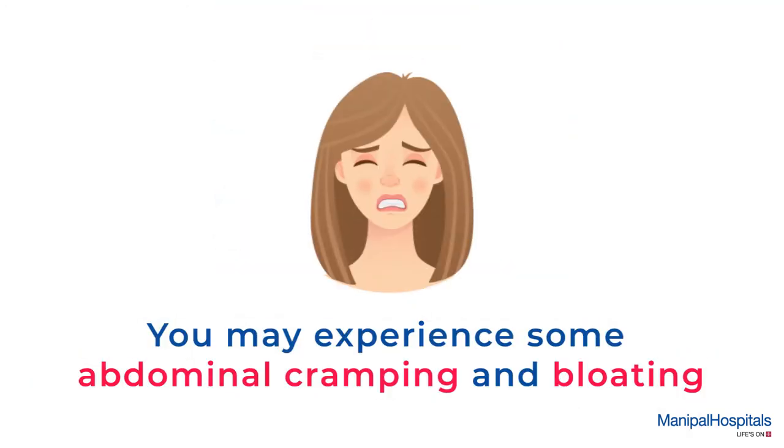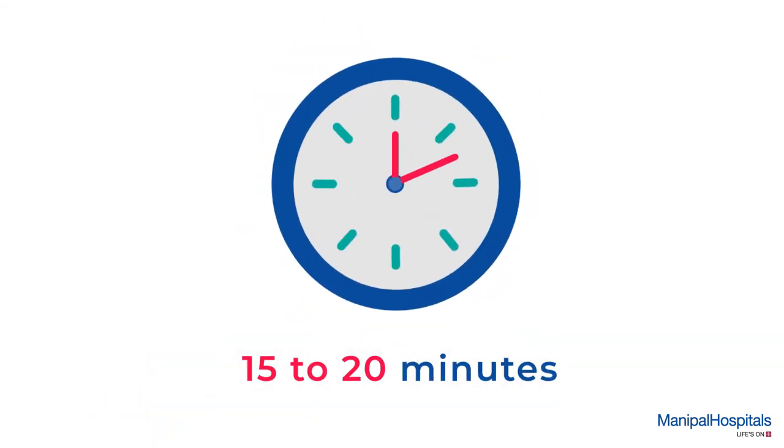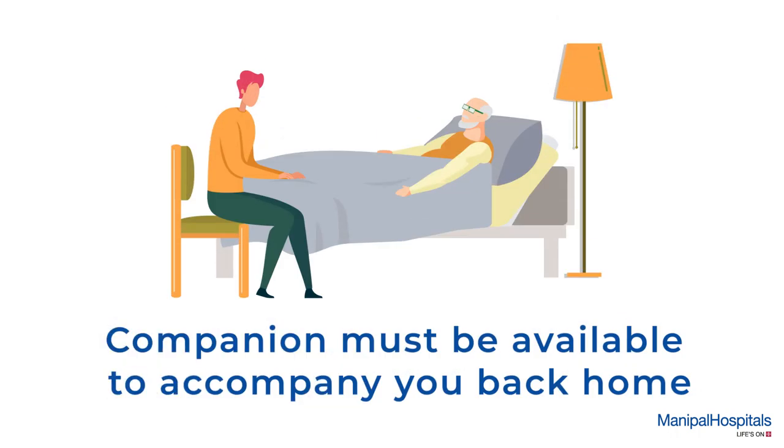You may experience some abdominal cramping and bloating, but this is normal and will pass quickly. This procedure takes about 15 to 20 minutes, and if you were given a sedative, a companion must be available to accompany you back home.